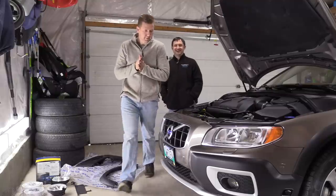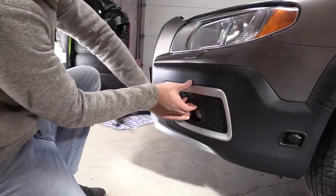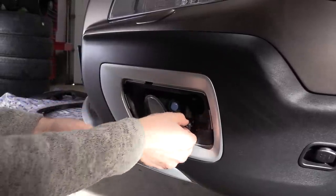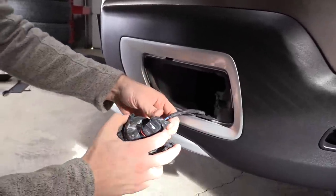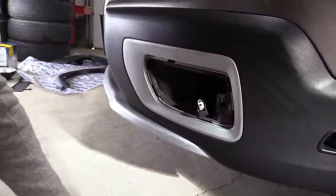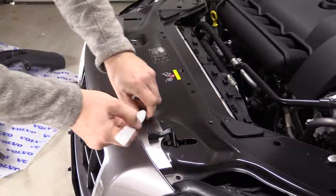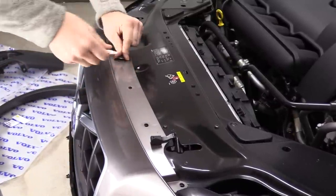Let's begin. The first step is to remove both fog lights. Just detach the decorative panel, unscrew the Torx 25, pull on the fog light, and disconnect the connector. Repeat the same on the other side. With the hood open, we need to release all the clips along the top of the bumper cover — just push in the center and then pull on the clip itself. Release all that you see.